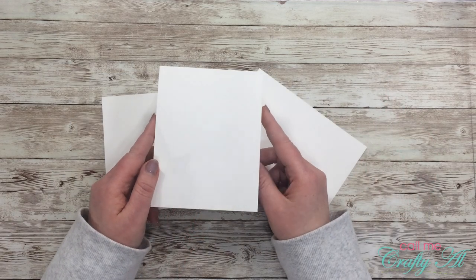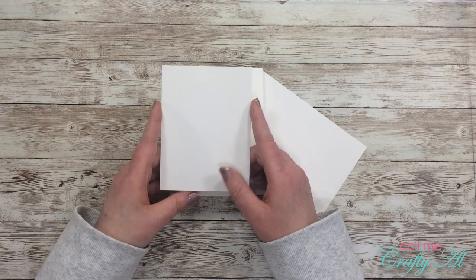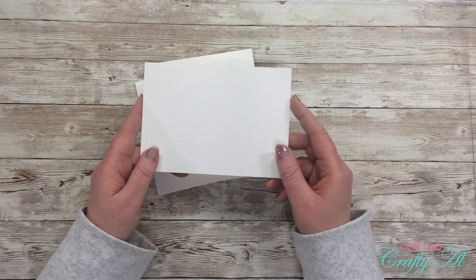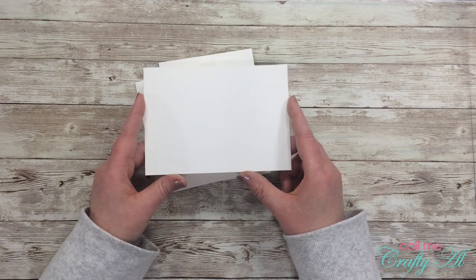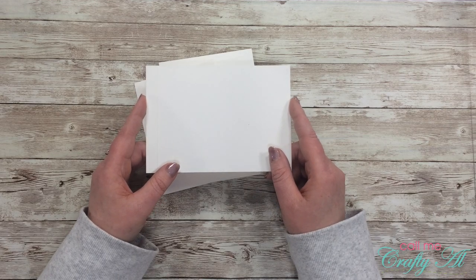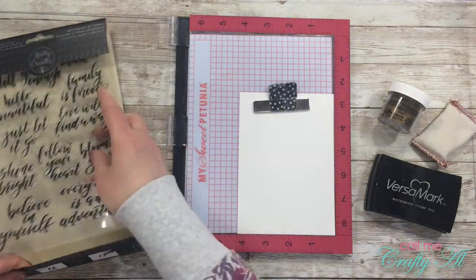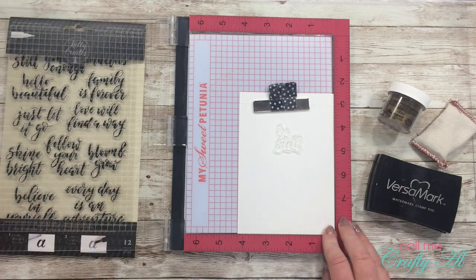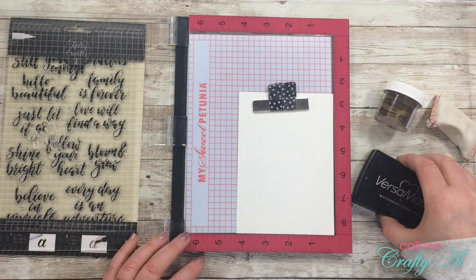The first thing I'm going to do for this card is stamp and emboss the 'Be Still' sentiment. I'm going to place this toward the top of my scrap because I do have another square that I have to cut out from the bottom portion. This is going to be a white on white on white card — the great thing about embossing folders is that I can have layer upon layer of white, and because of the texture the embossing folder adds, this is going to be okay.